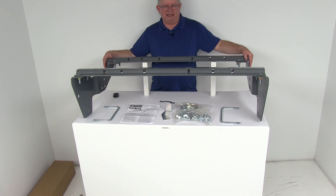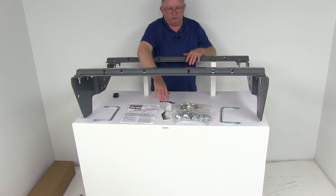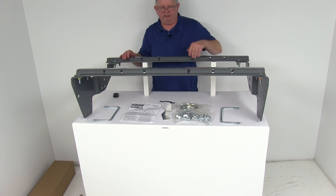Both parts are nice sturdy steel with a great powder coat finish to help resist corrosion. It comes with the two base rails, the custom mounting brackets, all the hardware included, and a relocation bracket. These parts are made in the USA, and they even have a nice set of detailed instructions on how to install everything.